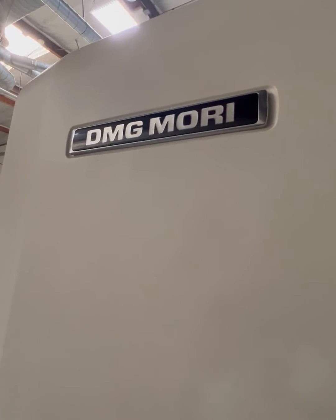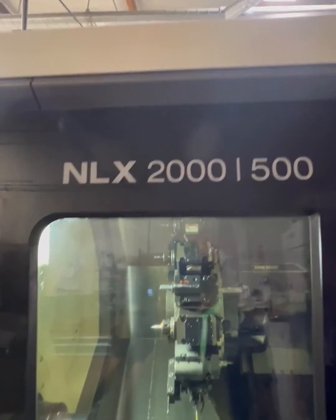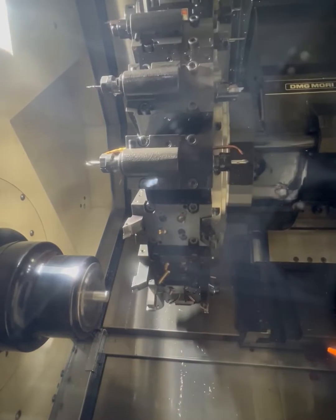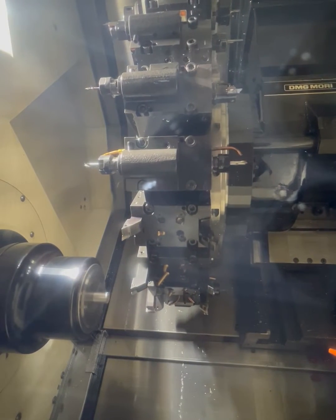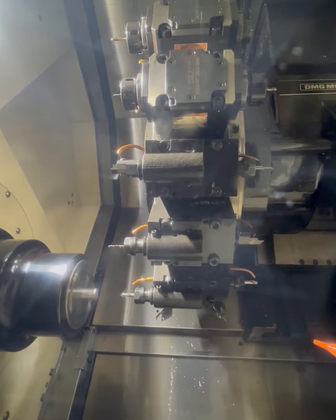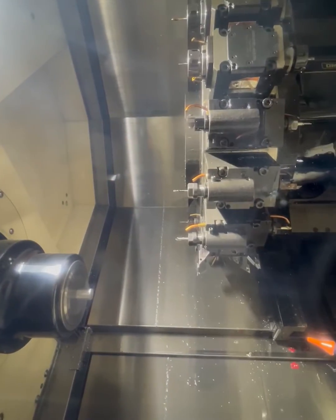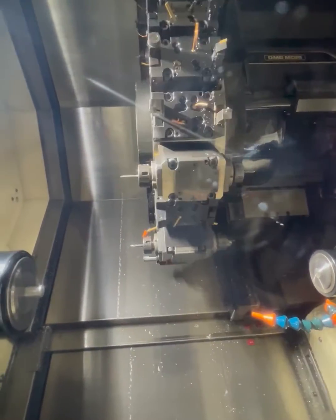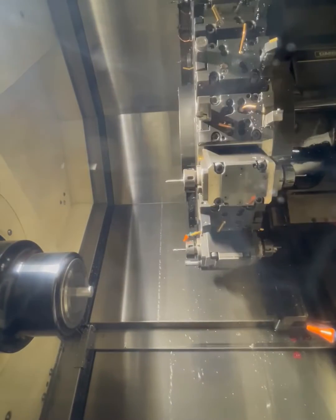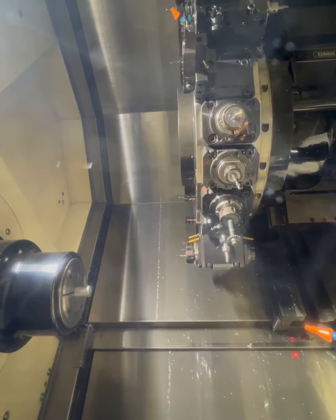This is a demonstration of our Mori NLX, the 20-station machine. We're running the RPM on the spindles at max and just running through the cycle, showing the different tools, sub spindle, main side, forward and reverse.